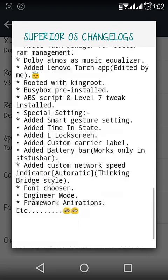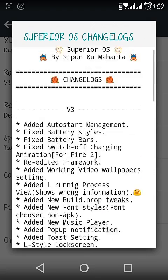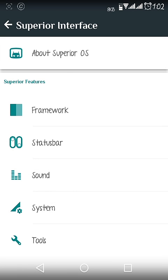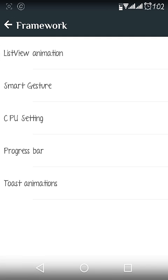If you want to contact the developer, the developer details are listed here. You can also see the Superior OS changelogs for all versions. I'm currently using version 3, and version 4 is already available.